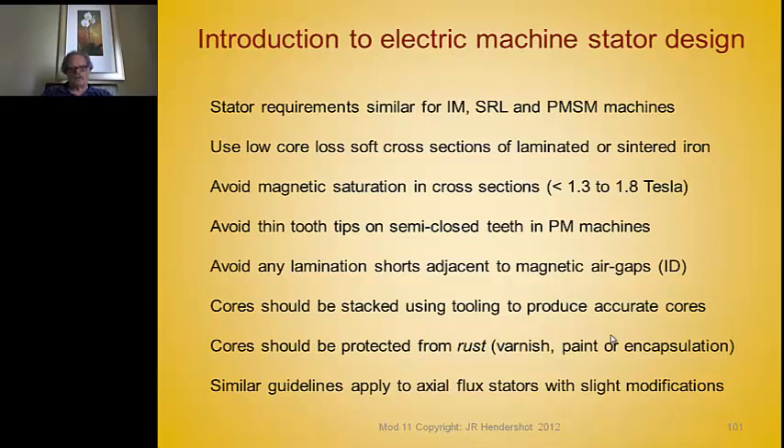After the core is completed, it must be stored to keep it from rusting — stored or wrapped in outgassing anti-rust papers. Then after the core has been completed, insulated, wound, and put in a motor, it should be encapsulated, painted, or dipped and varnished to keep it from rusting.